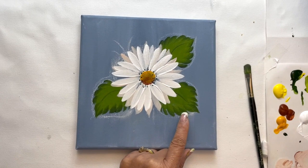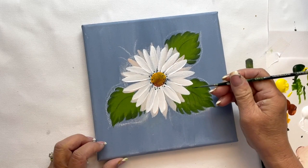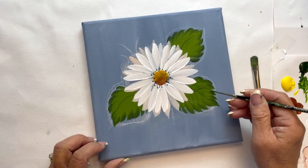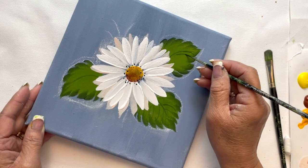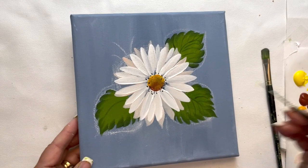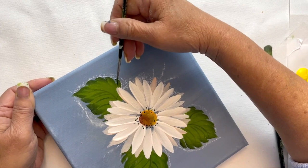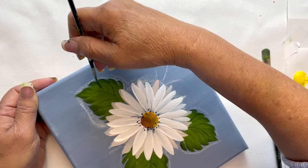We're going to pick up a little bit of our sap green mixed with a little bit of water, and we're going to pull our veins from the center line. Remember to add some water when you're using the liner brush, because that will give you nice thin lines and that's what we want. So we push out from the center, slightly curving the strokes. We'll go ahead and add to the other side and finish up our leaves.